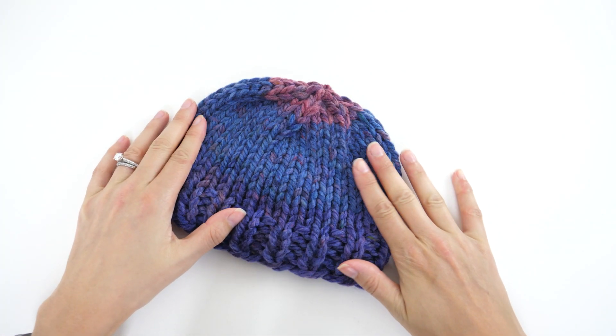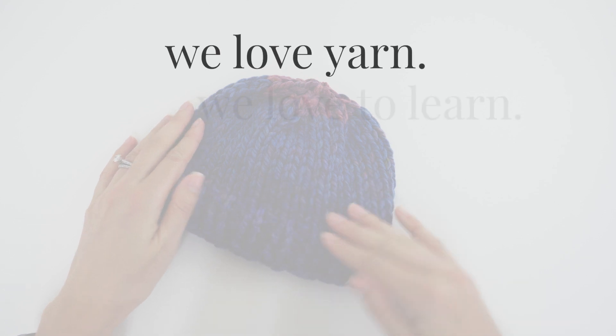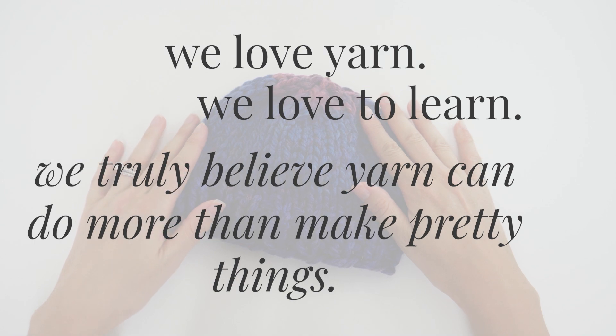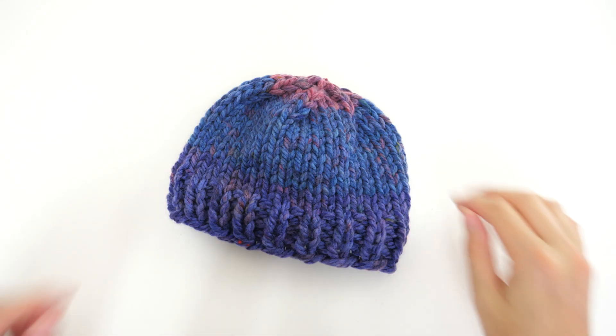That wraps up this episode of Be Hooked — the place where we love yarn, we love to learn, and we believe yarn can do more than just make pretty things. Subscribe for continued progress and I'll see you in the next one.